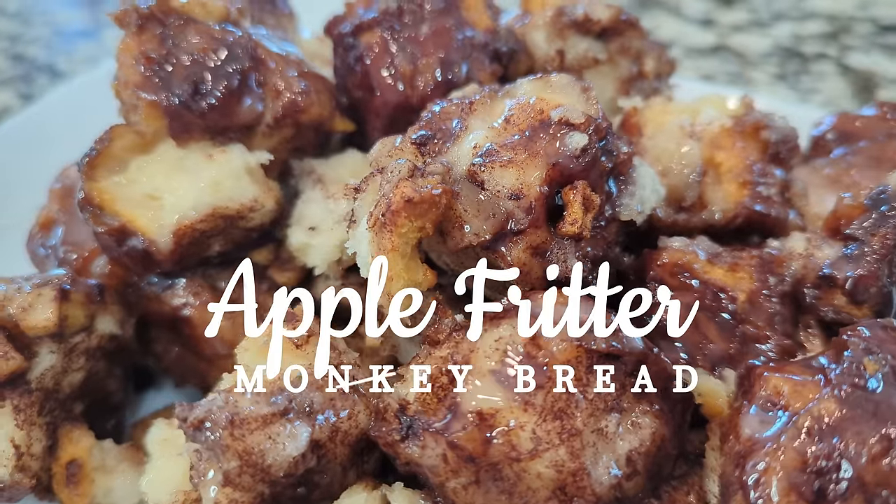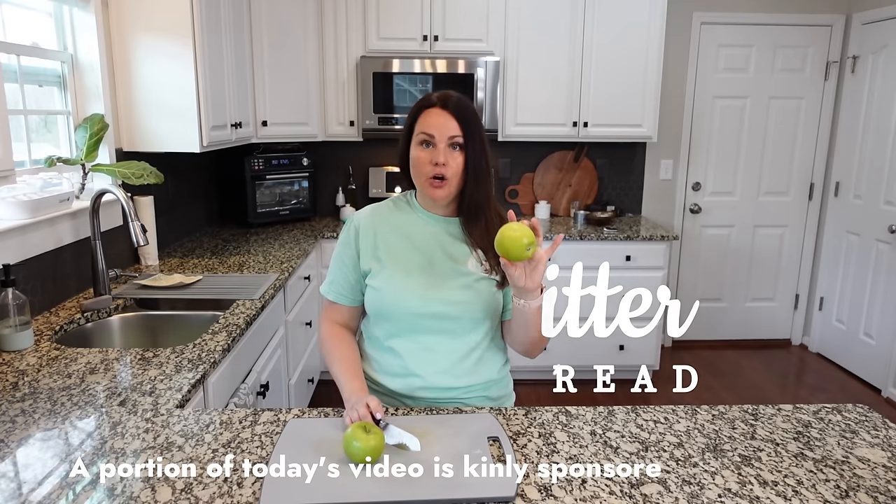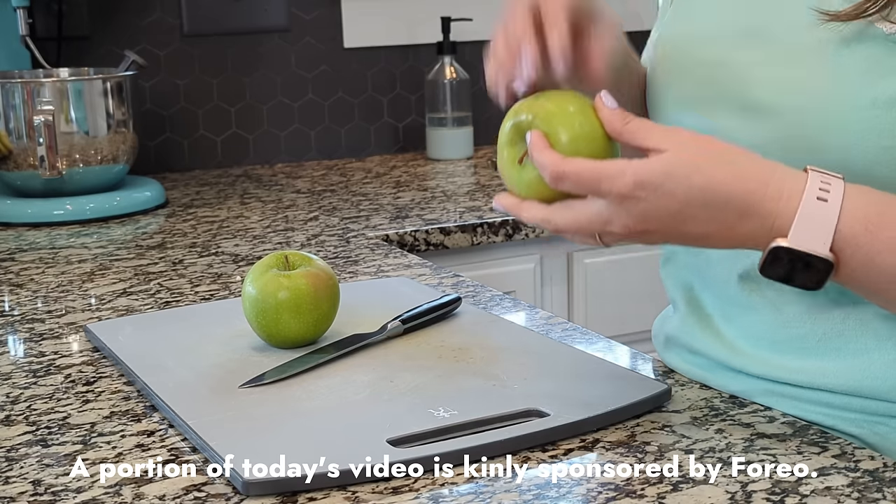I'm making some apple fritter monkey bread. Super sweet, also kind of sour because we have the Granny Smith apples. The first thing we need to do is peel them, core them, dice them up into small pieces.